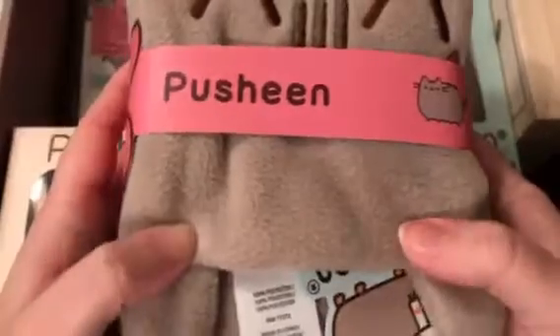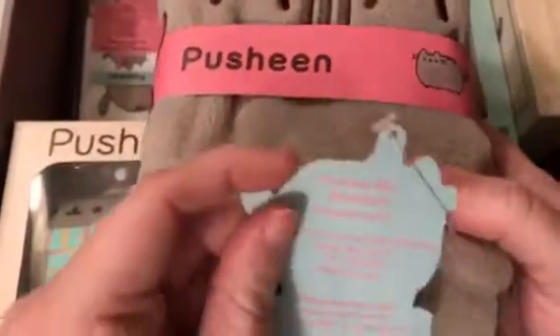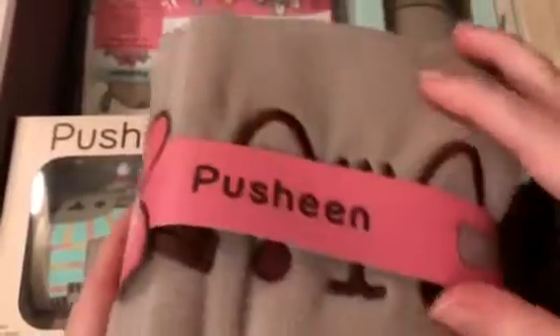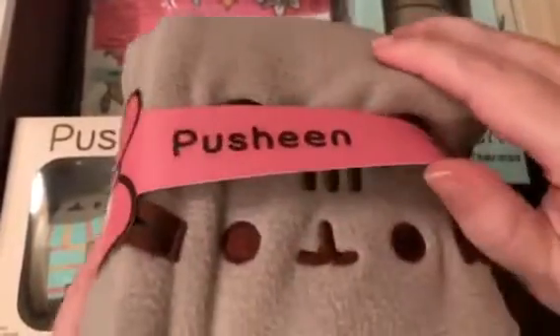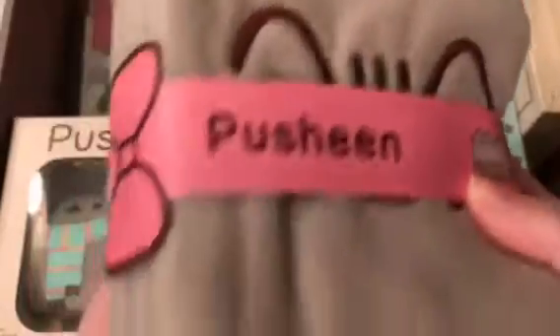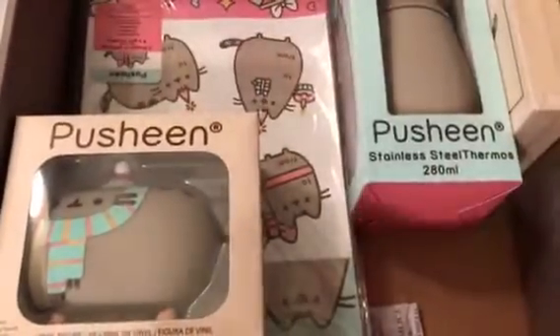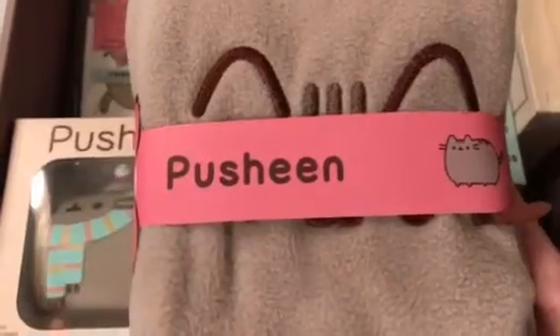I think this is what I saw a sneak peek of — it's the Pusheen scarf! It is a Pusheen box exclusive. It's the most adorable little fleece scarf. I won't open it up fully because it's hard to get in the frame, but look at Pusheen's little face. It will go perfectly with the Pusheen gloves — very cute and super soft. It has a little tail on one end and the head on the other, so you can drape it around with Pusheen on one side and the tail on the other.